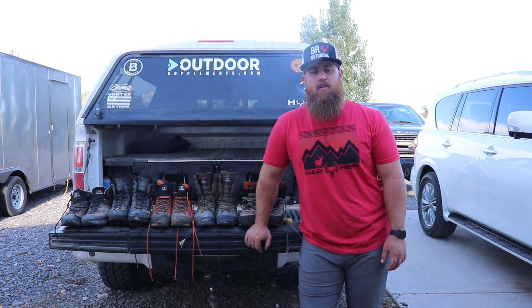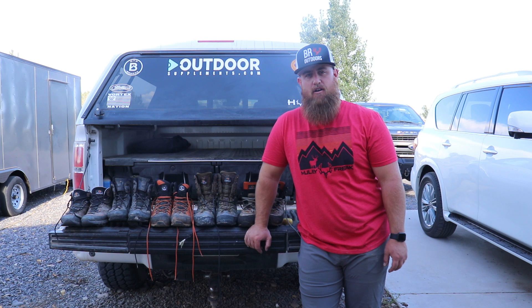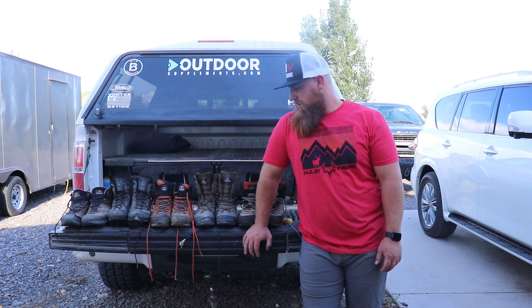Davey here at Backroads Outdoors and today we're going to do a boot review of some Crispy boots. We've got five different pairs here and I'll do my best to explain what I like, what I don't like, how they've treated me. I'm not sponsored by Crispy in any way. We'll dive right into them.